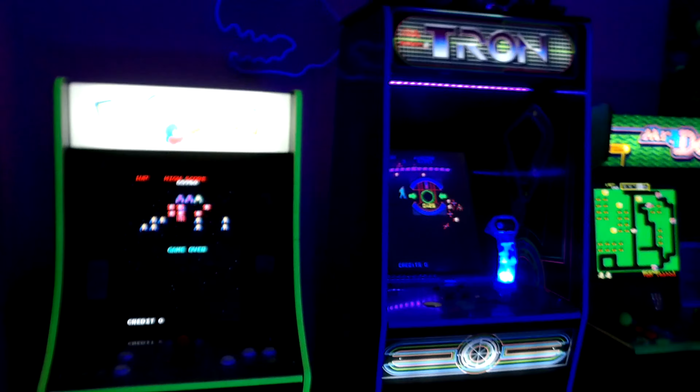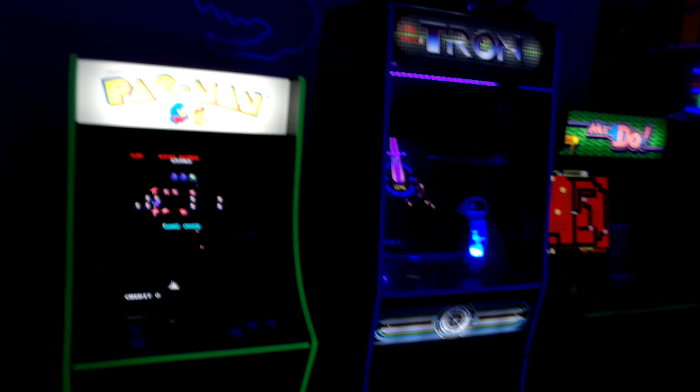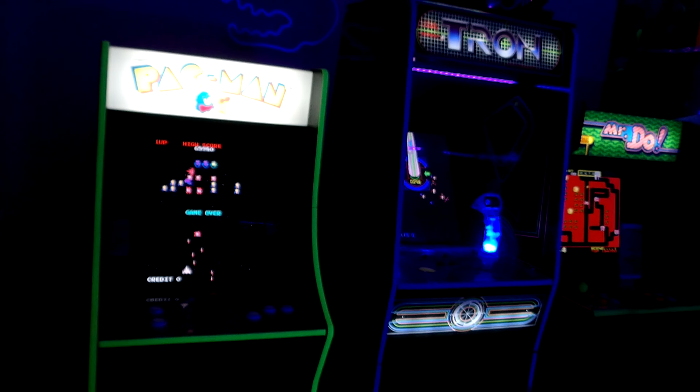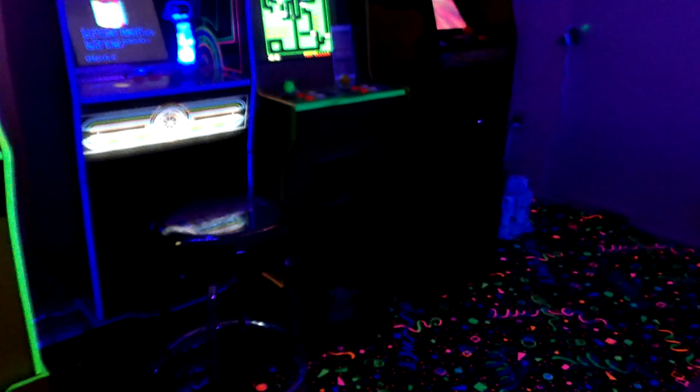Coming into my arcade room, here it is guys. Right now I just have four games and I got an arcade rug down there as you can see, that's pretty cool.